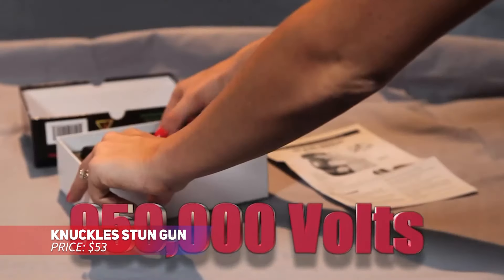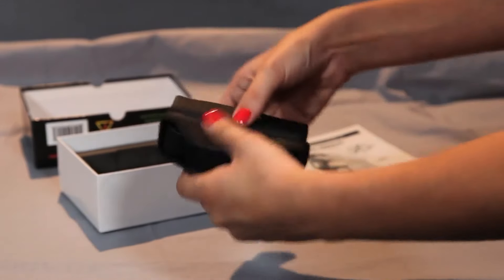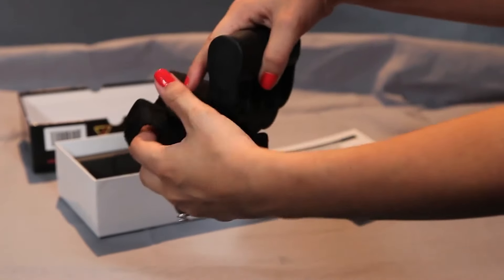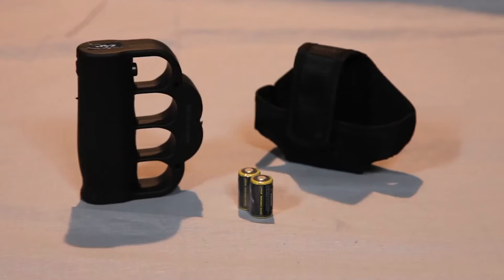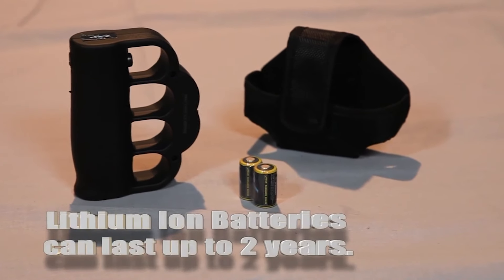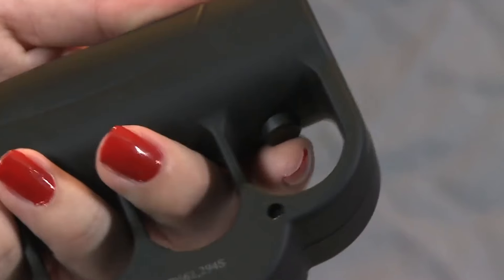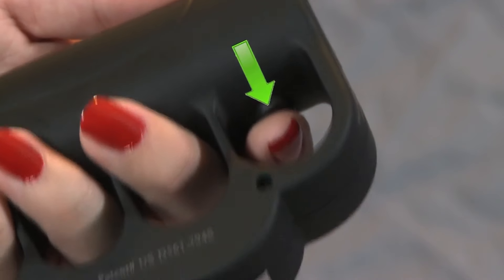Delivering a powerful jolt, this knuckle stun gun is perfect for self-defense. Its rubber-coated knuckle guards provide a comfortable, secure grip, while the dual activation system ensures it's safe to use. The on-off switch prevents accidental discharge and an LED indicator lets you know when the stun gun is ready. It's an effective tool for personal protection.